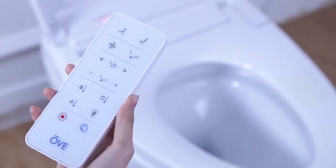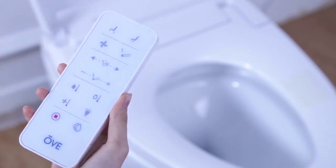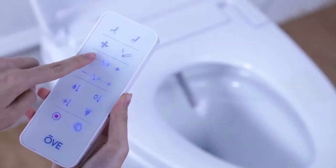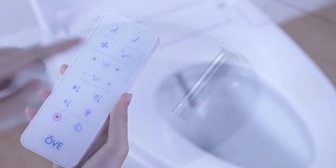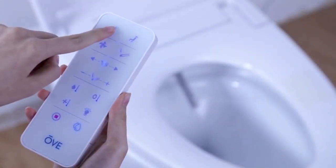Press either the rear or lady bidet button to start your cleaning session. During the usage of the rear or the lady bidet functions, you can adjust the nozzle position by using the forward and backward buttons of the remote. There are six different nozzle positions available to suit your needs. You can alternate between the static or moving functions by pressing the rear or lady bidet button repeatedly. You may also adjust the water pressure level during your cleaning session by using the remote control to access the eight different pressure settings that are available.